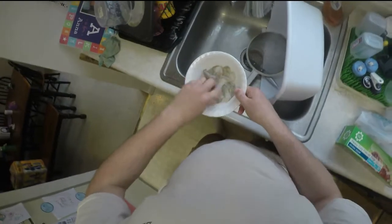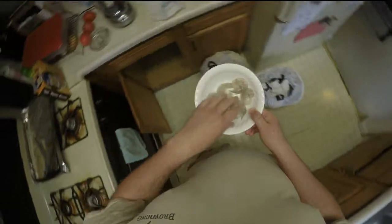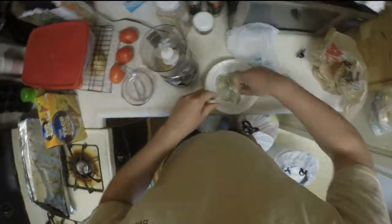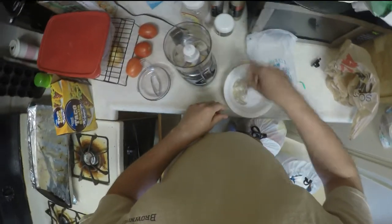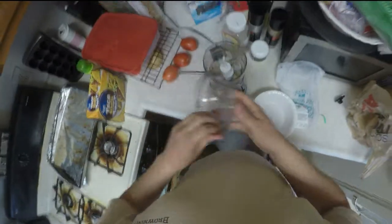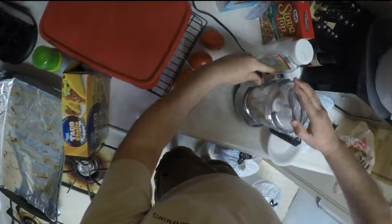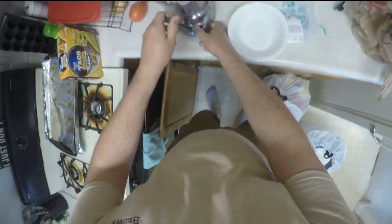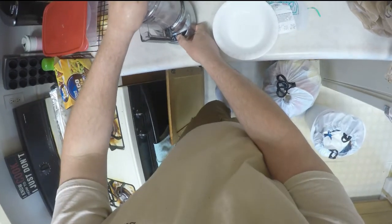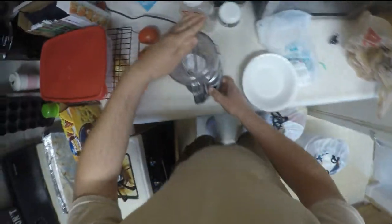All right, so I got one, two, three, four, five, six decent-sized shrimp here. What I want to do is plop them right into the food processor. I'll go with grind — mix it up a little bit.